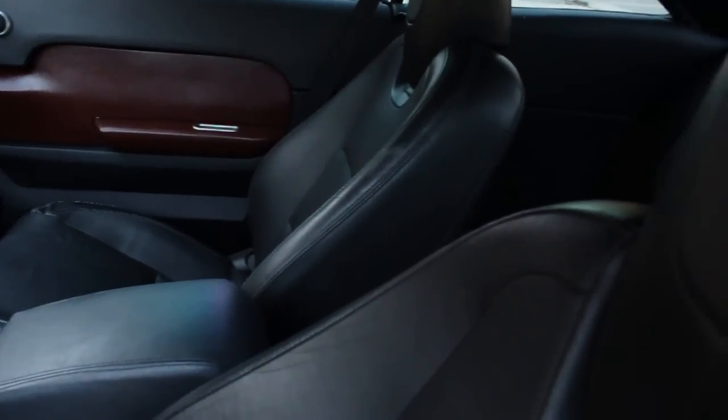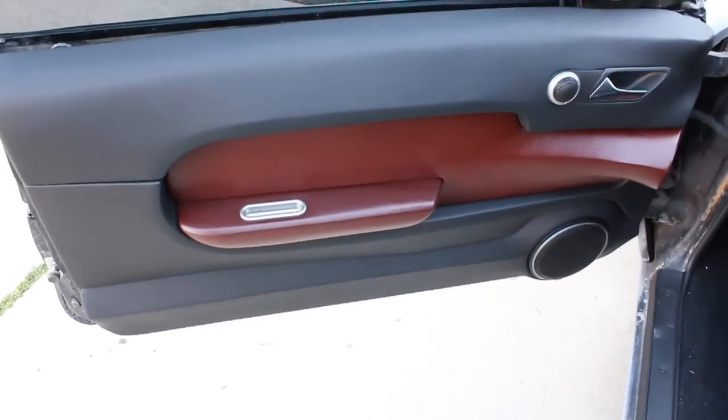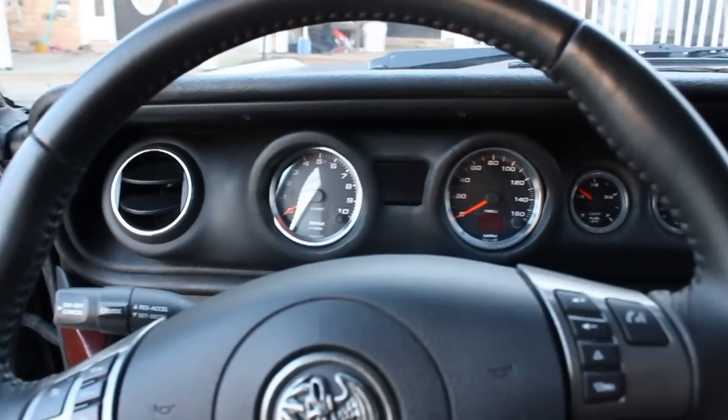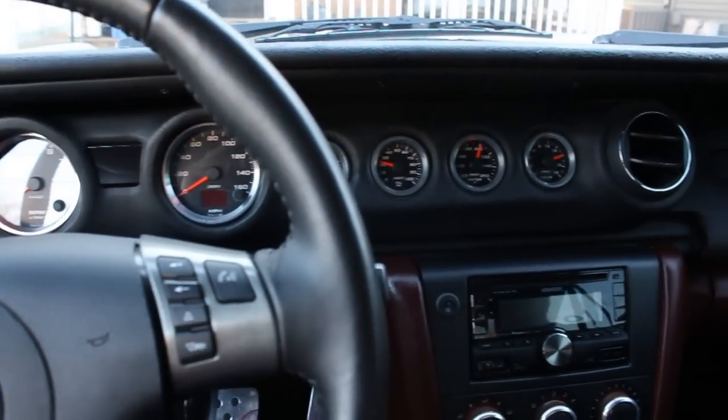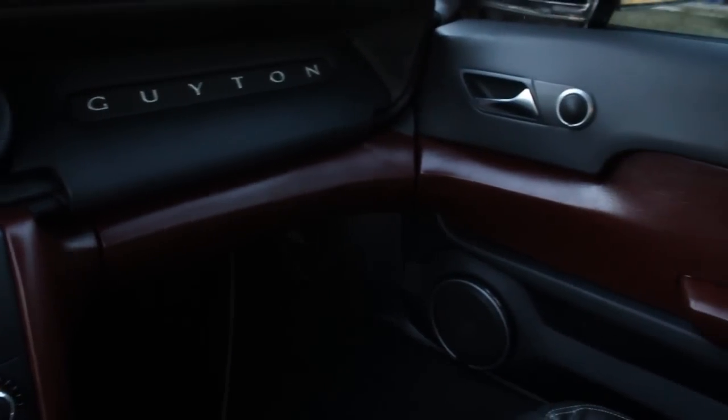We're taking a break from armoring for a little bit to show you guys one of my hobbies, which is hot rodding. So I hope you guys like it. If you like this video, please let me know in the comments and I'll try and do more of them.